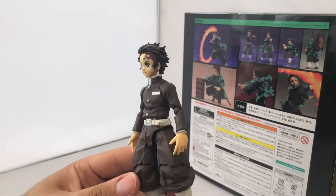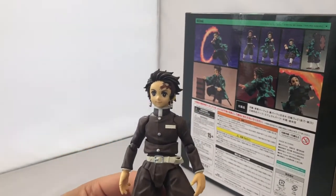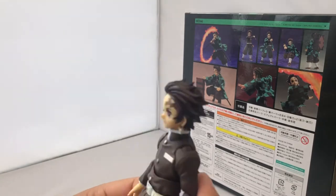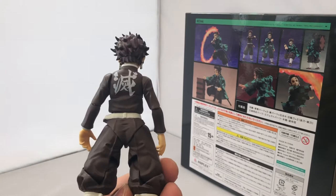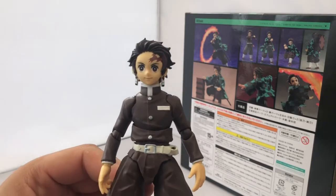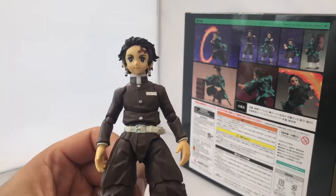Anyway, it's finally unboxed and here's Tanjiro looking absolutely awesome. I must admit I prefer the color of the Zenitsu — the demon slayer outfits look black in the show, but this is a very chocolate brown. I'm not sure why they've gone for chocolate brown; maybe it is actually brown in the show, but I think black looks better.